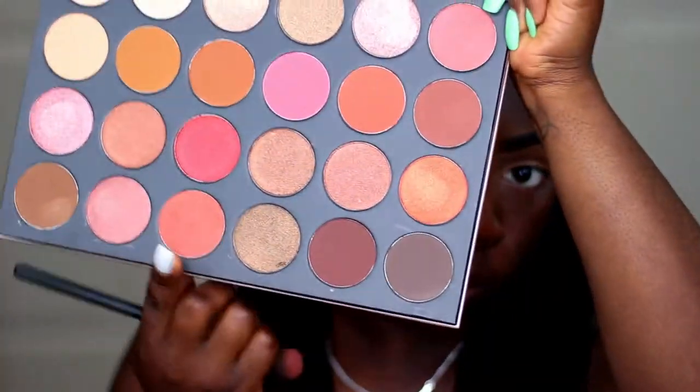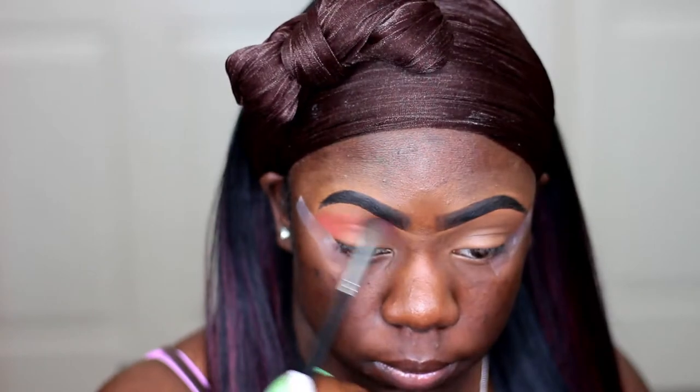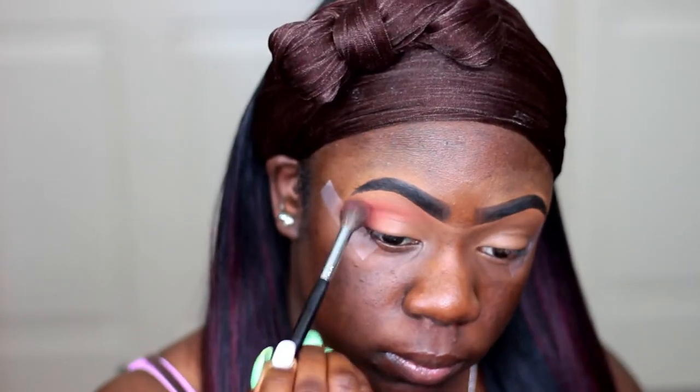So the first palette I'm starting off with is my Morphe 24G palette and I'm taking the shade called Flay and I'm using that as my transition shade. It's just a nice orange, warm shade and I'm using that as my transition because I want this look to be very warm.